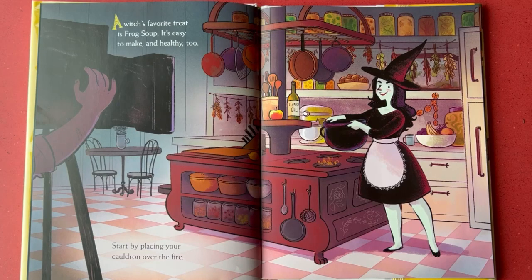A witch's favorite treat is frog soup. It's easy to make and healthy too.